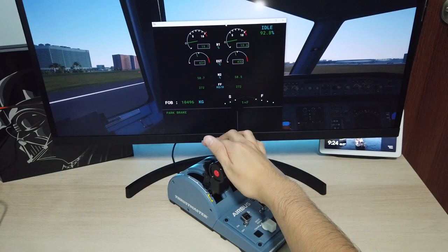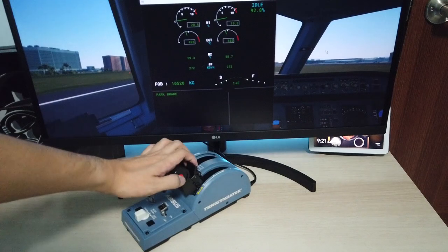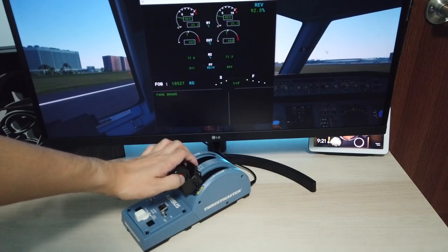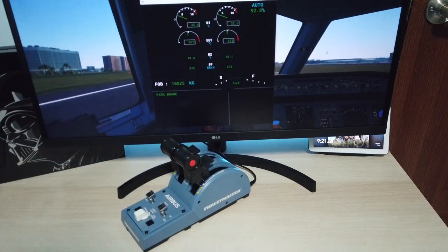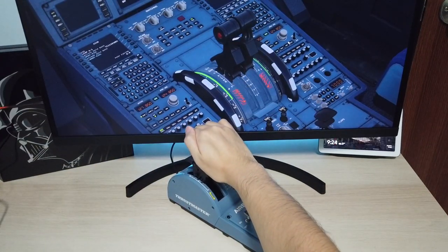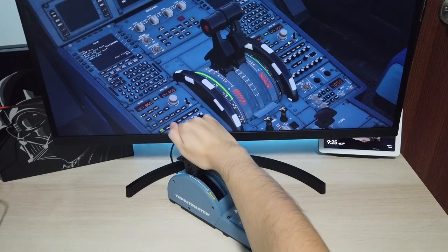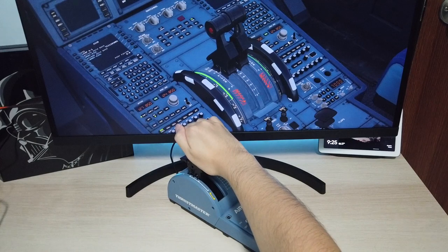Reverse thrust doesn't work as expected either. That is why they have suggested to map the right auto throttle button to the decrease throttle function so that you can press that instead. The position of the detents doesn't also map out accordingly out of the box, so you still need to guess where the position of the lever is when setting the auto thrust mode.